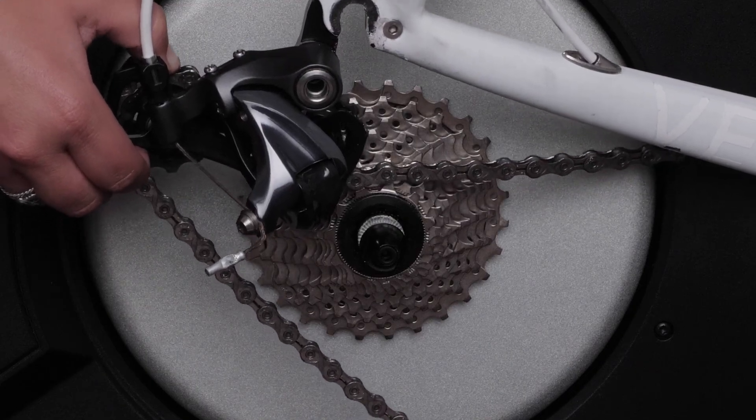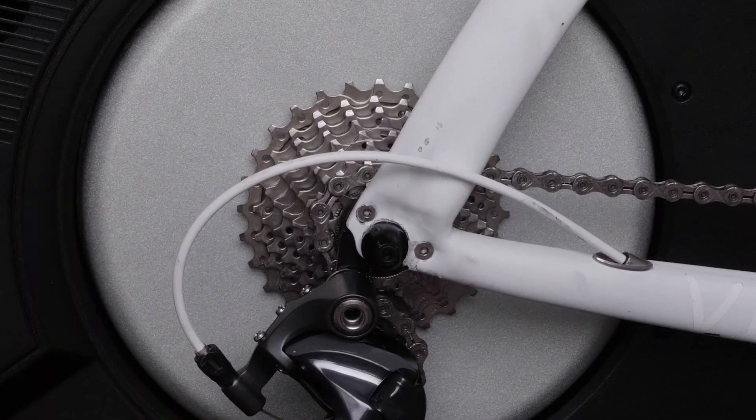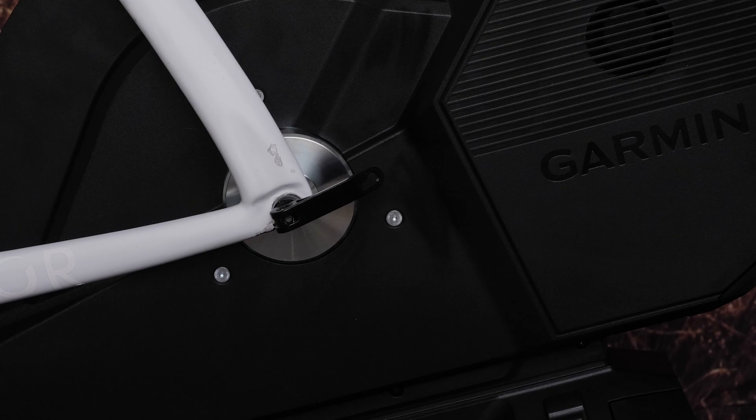Next, lower the rear dropouts of the bike onto the end caps of the trainer while also ensuring the bike chain is on the smallest cog of the trainer. Then lock the quick-release lever. Make sure the lever is not touching your bike frame.